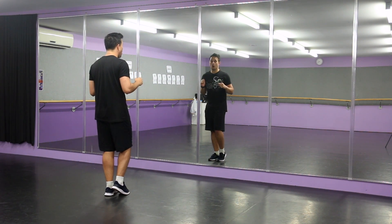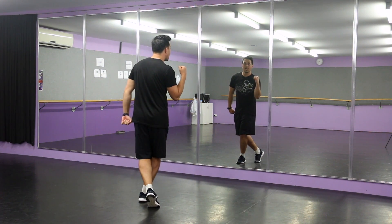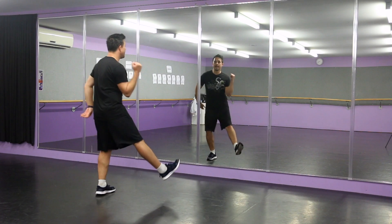We're going to start with the right foot — you're going to hop onto it, you're going to go kick, swap, kick, back. Then you go the other way: kick, kick, back.